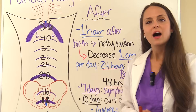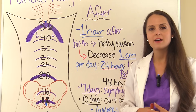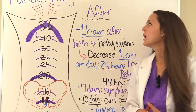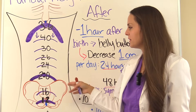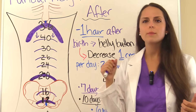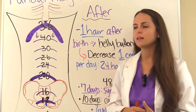Now let's look at where the fundal height should be after pregnancy — from delivery until the uterus returns to its pre-pregnancy size. About one hour after birth, you should expect the fundal height to be at the belly button. So if a test question asks where the fundal height should be one hour postpartum, the answer is at the belly button.